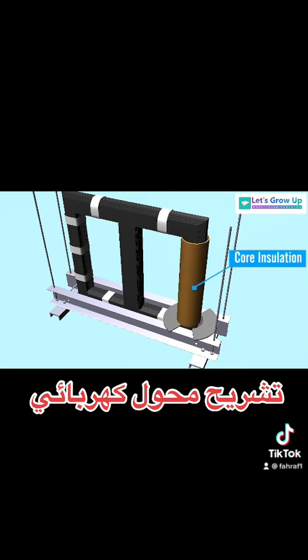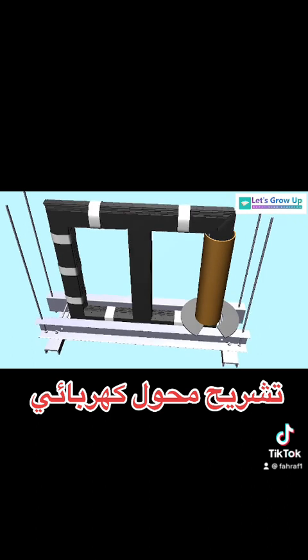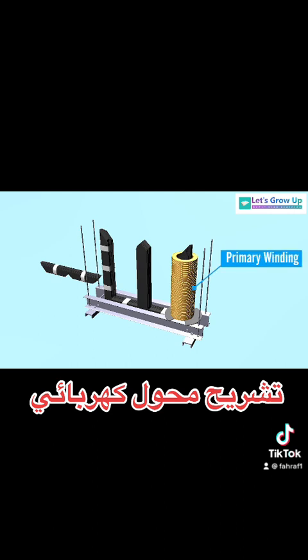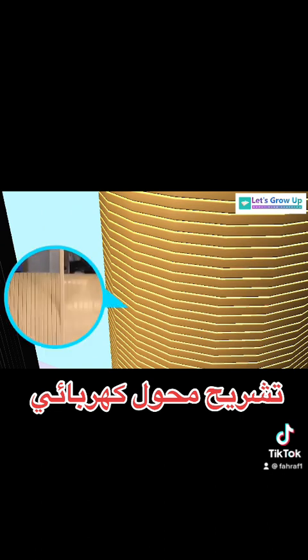Core insulation: the core is insulated from the grounded mechanical structures. Primary winding, or low voltage winding, is always placed on the inner side of the core. Windings are electrically insulated from each other through insulation material. Both copper and aluminum conductors are used in transformer windings, and the windings are also insulated by insulation material.